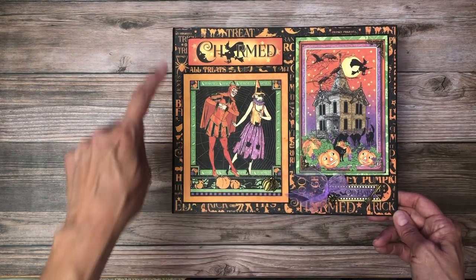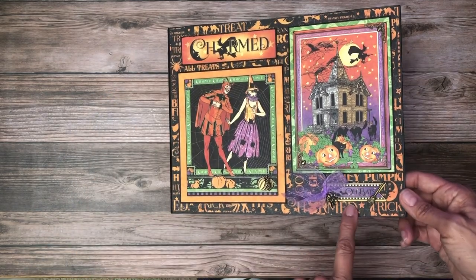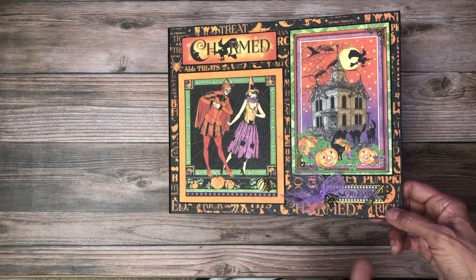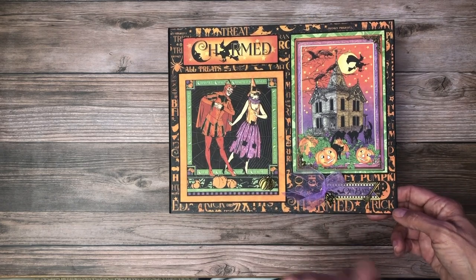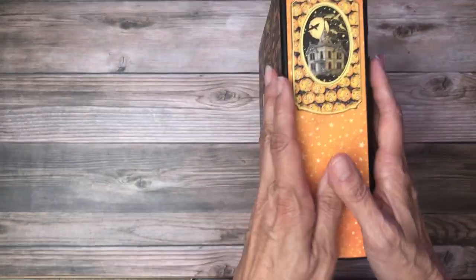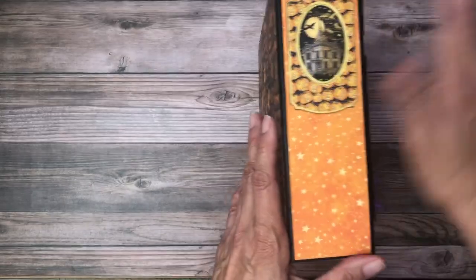The ephemera card is matted with green and black. This is part of the cut apart from the signature page. Down here I've got a small piece of chipboard, a cute little broom charm, a little spider charm right there, and then a pumpkin charm.